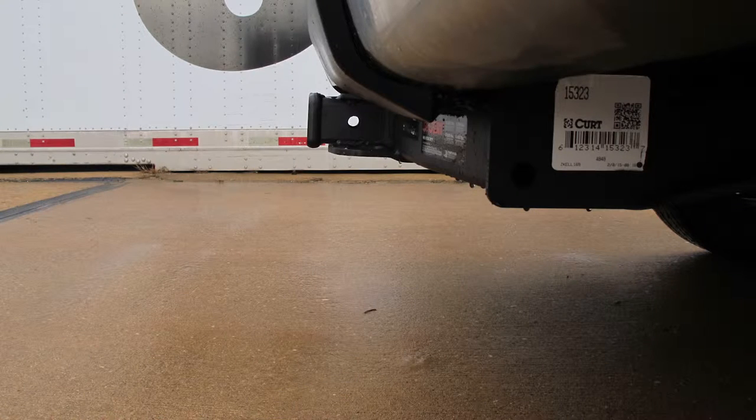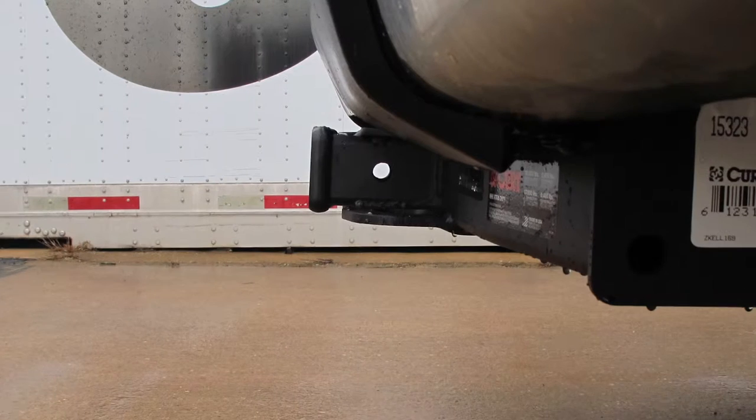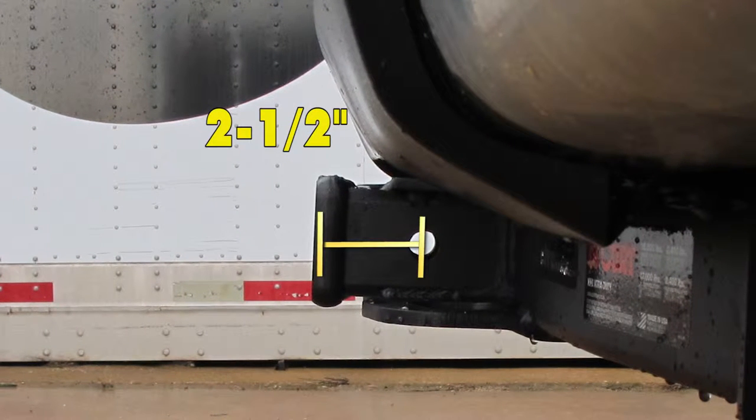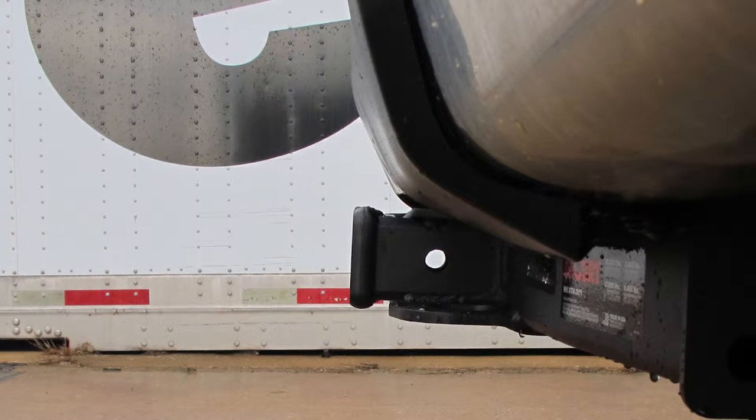From the top of the receiver opening down to the ground will be about 18 and a quarter inches. And from the center of the hitch pin hole to the outside edge of the bumper will be about two and a half inches. Also, one other detail is that the hitch actually meets the very edge of the bumper, so it is flush.